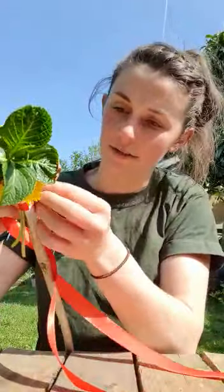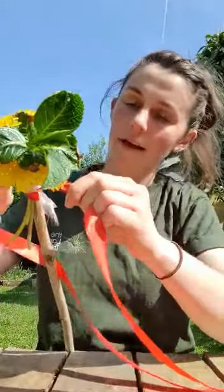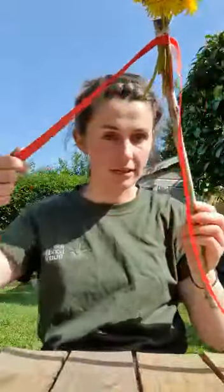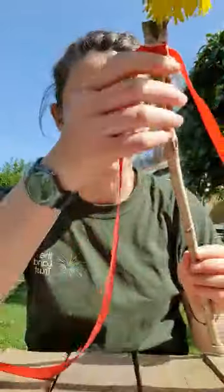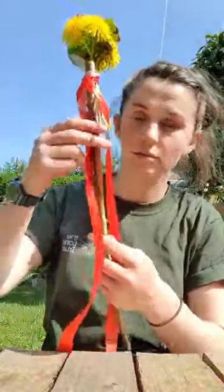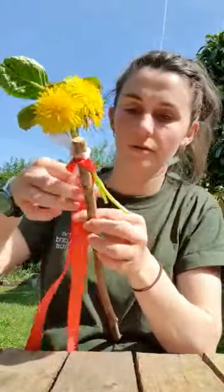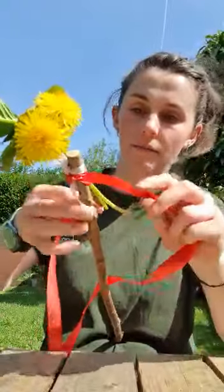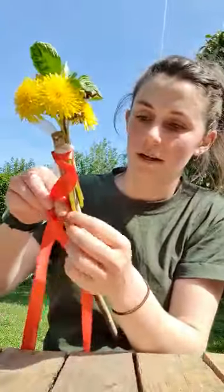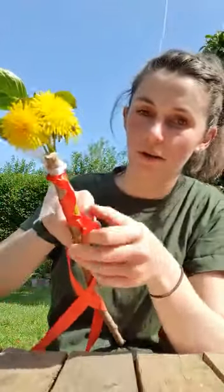Tie a double knot if you can — it just makes it a little bit more secure. Now there's a few options here. For a really simple one you can just leave it like that and tie all the other ribbons on as well to the same place. If you want to make it a bit more complex, you can clap these down over the stick. Make sure that the shiny side of the ribbon is outwards and then twist them down, crossing them over all the way down.